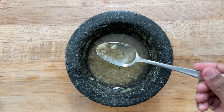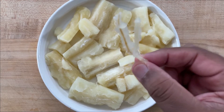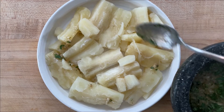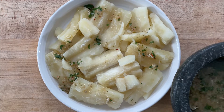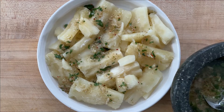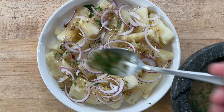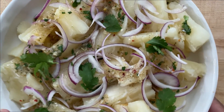Here we have our boiled yuca. If you have a little stem, that's how it's going to look. Now we're going to take our citrus and garlic mojo and add some chopped cilantro to it. We're just going to drizzle that mojo all over the yuca. I'm also going to garnish with some red onion, a little bit more of that mojo, and garnish with some fresh cilantro. And there you have yuca with mojo.